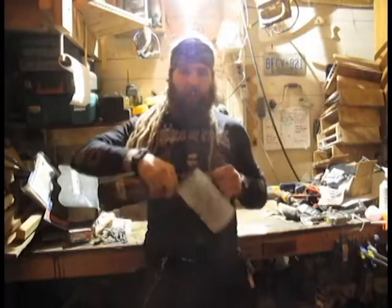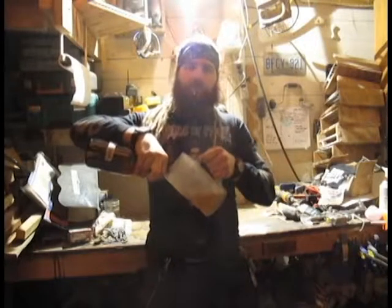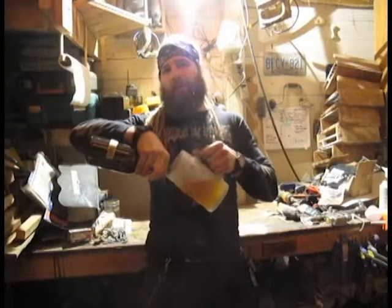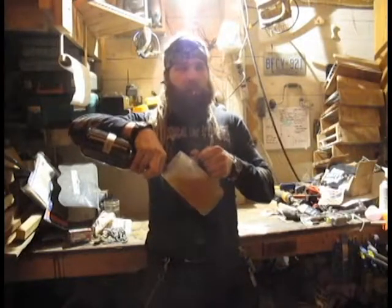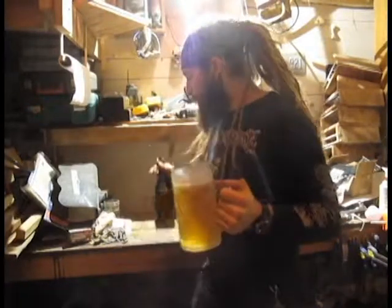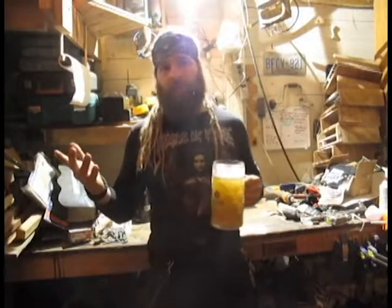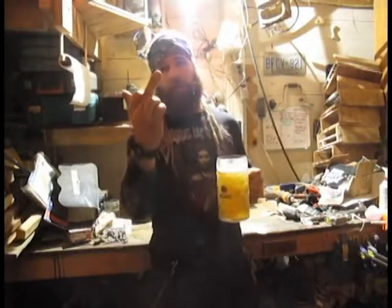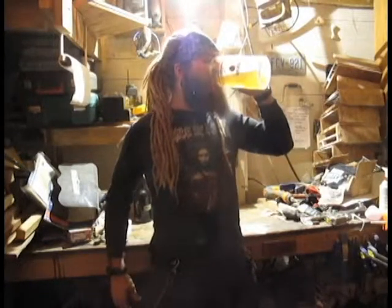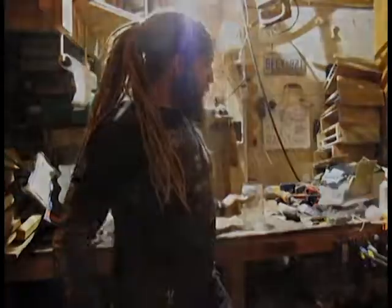Well, fuckers, it's beer o'clock for me, so that's all the shit we're going to do today. If you enjoyed watching, hit the like button. If you have any questions, ask in the comments section — or if you think I'm an idiot, fire it out in the comments too. And if you want to see more, subscribe to my YouTube channel. Fuck you. Bye. Thank you.